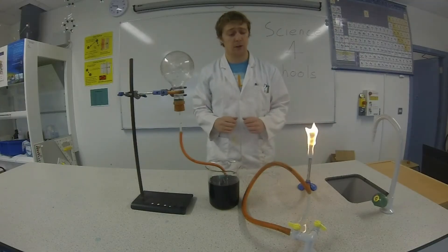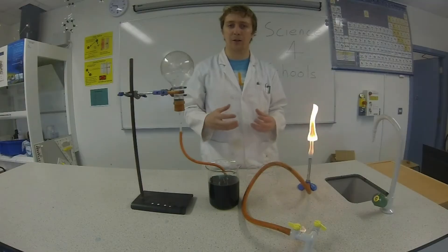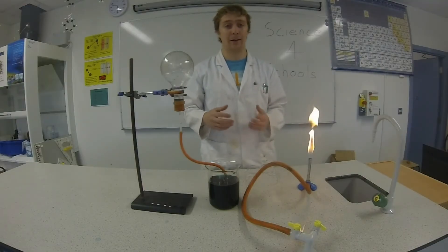Hi, welcome to Science4Schools. In this episode we're going to investigate the expansion and contraction of a gas when heated and cooled.